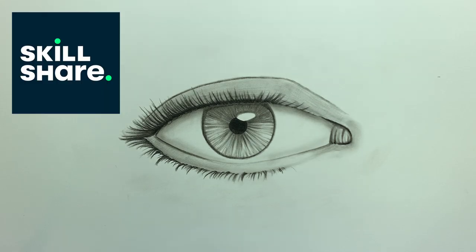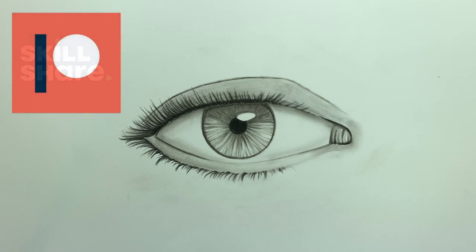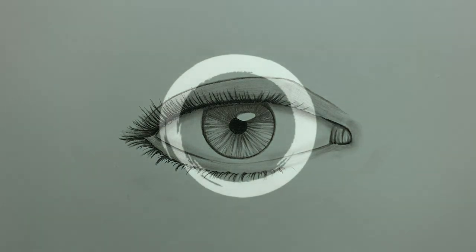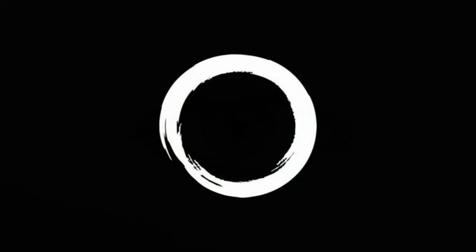I'm on Skillshare — if you enjoyed this drawing tutorial, I have a whole bunch more step-by-step drawing tutorials there; I'll provide a link to my profile in the description. I'm also on Patreon if you'd like to support the brand. I hope you learned one or two things in this video. Stay happy, stay healthy, and remember — never stop drawing.